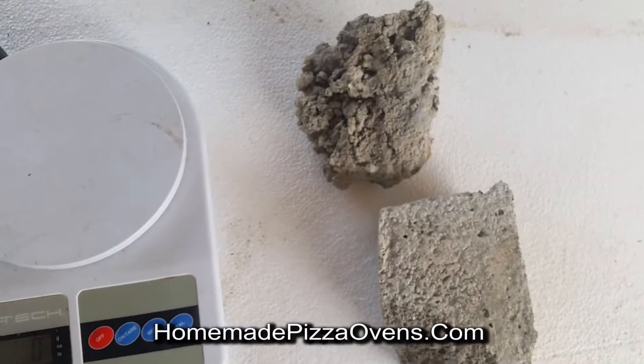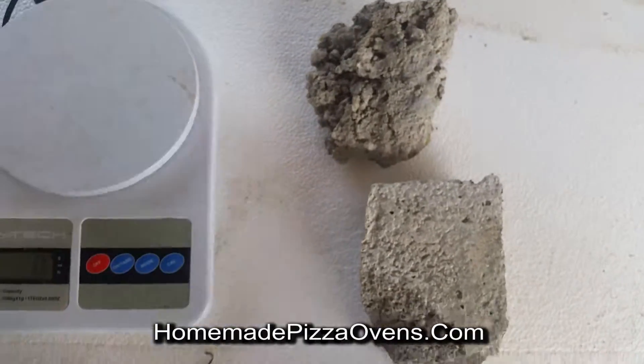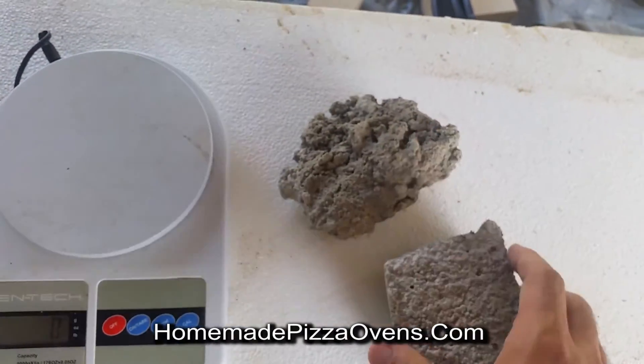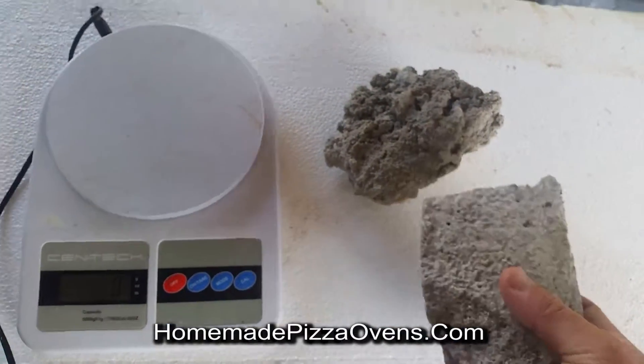Here I have two pieces of concrete. This is regular concrete, and this is lightweight concrete made with vermiculite.